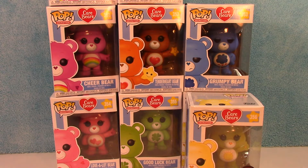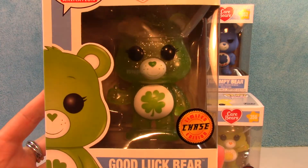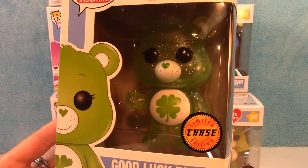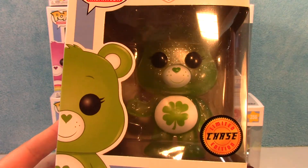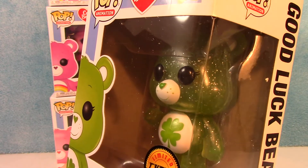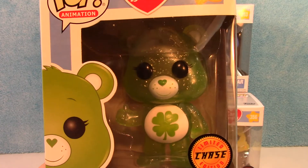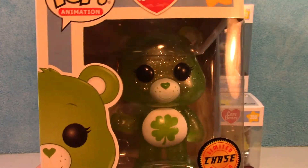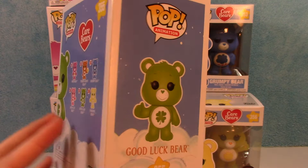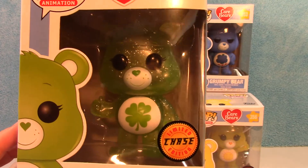Next up, we have a couple of different Good Luck Bears. The first one I'm going to show you is the limited edition Chase Glitter Good Luck Bear — a lot like the Entertainment Earth exclusive one, but this one is not exclusive to Entertainment Earth, it's just a limited edition chase figure. Super cute. He's kind of clear, all full of glitter — not just spattered on the outside, he's actually got glitter all the way through his mold, which is really cool.